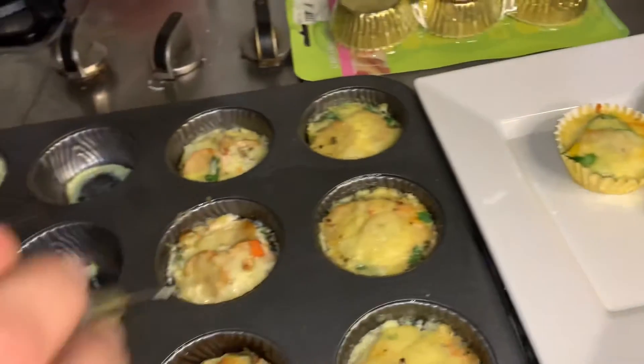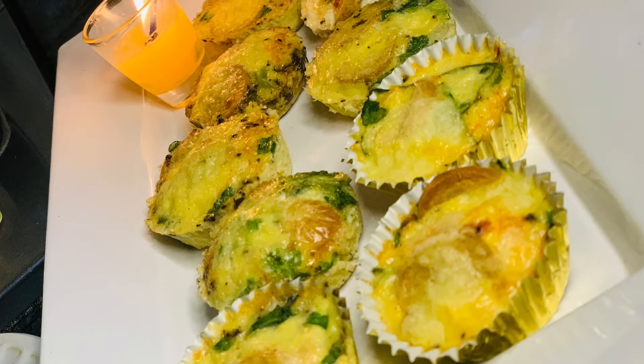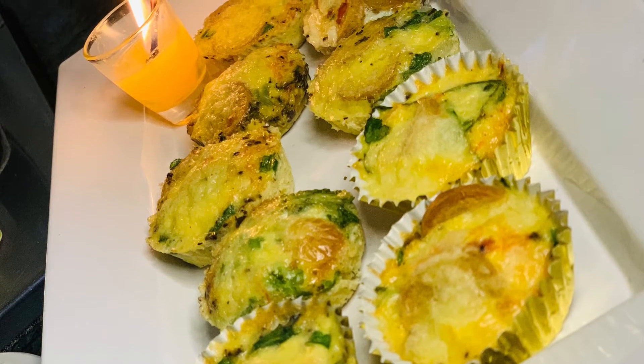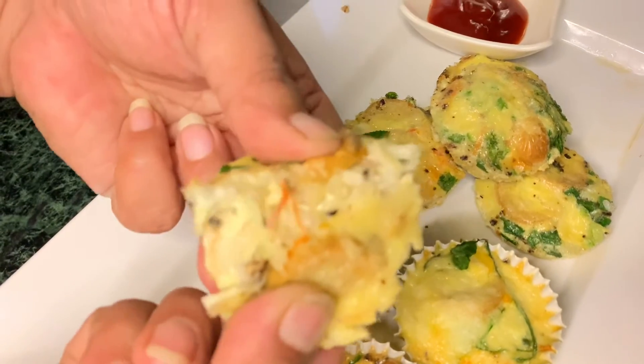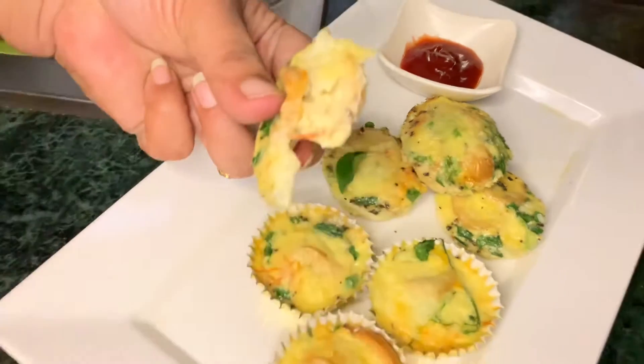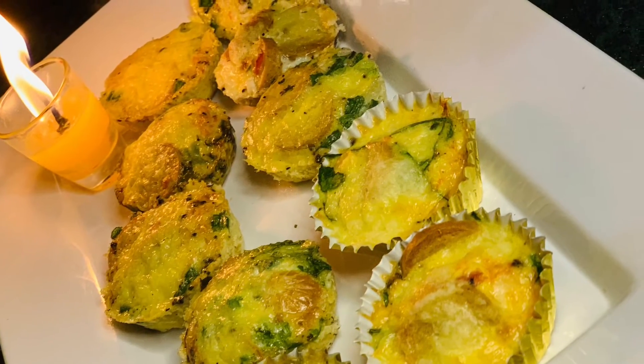As you guys can see, they are properly baked in about 15 to 20 minutes and now they are perfectly done. They look so amazing and were actually very nice to eat with ketchup or mayonnaise. The sausage was different and the mozzarella was hitting differently, so do try it at home and follow me — Instagram link in the description box.